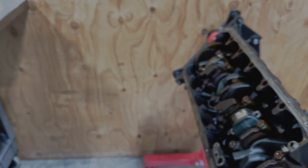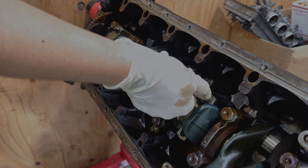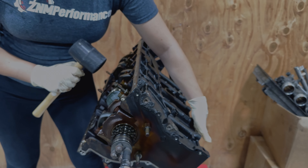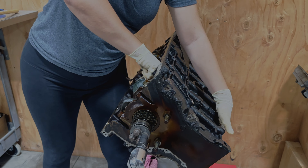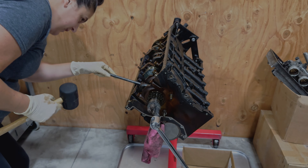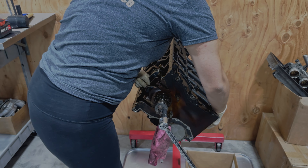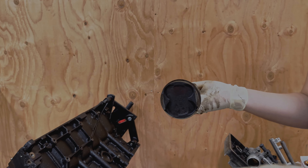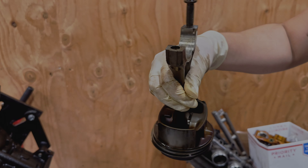I'm going to screw in a couple threads into the rod and hit it very lightly, hopefully it doesn't knock all the way out. I'm going to push as best as I can — I might need some help from this side. Looks like it popped out. And this is the piston, piston rings, wrist pin, rod, and the other bearing still in the engine. But that's what it looks like.